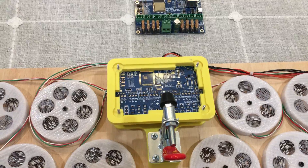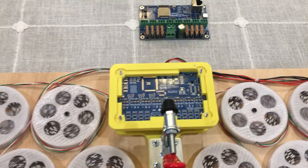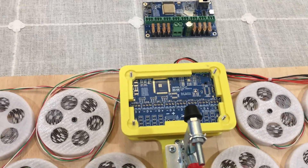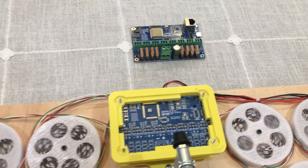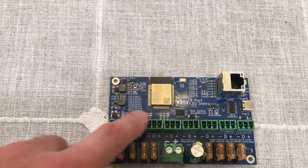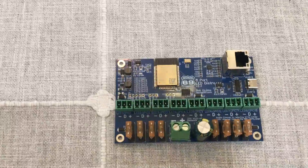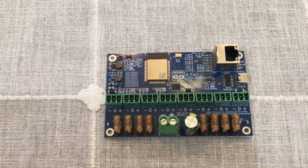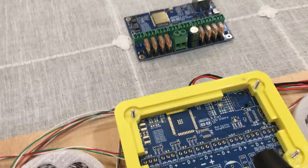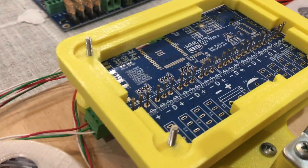We want to make sure that every board works before we ship it out, so we thoroughly test them. My son happened to be plugging in and out all the connectors on here — he does all the testing — and it was taking a lot of time and he was getting some sore fingers, so I developed this little thing here. The yellow part is 3D printed.